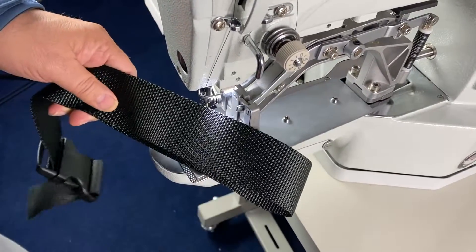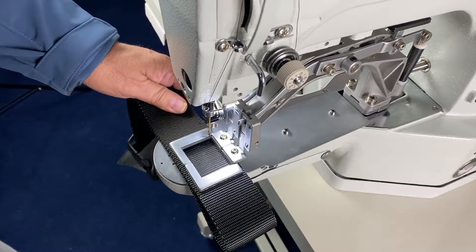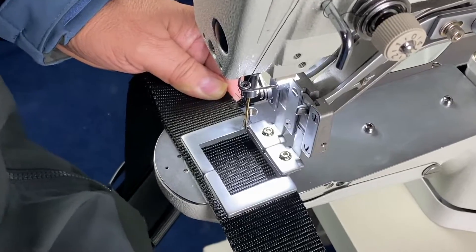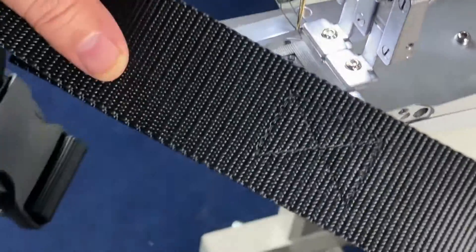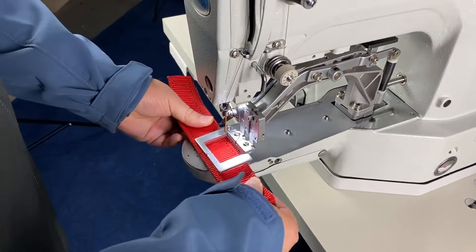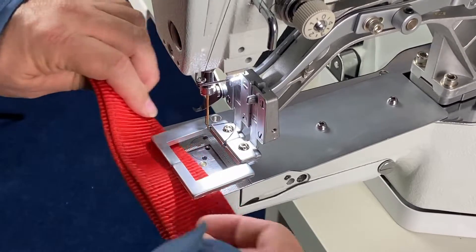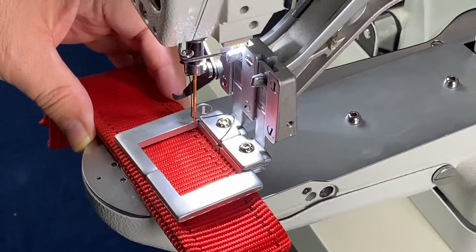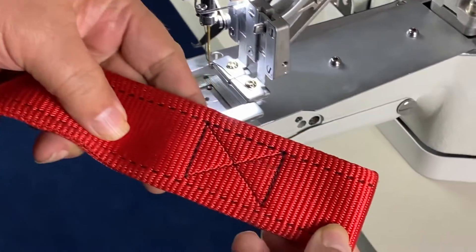Next we're going to sew on this tightly woven webbing here. It's a two-inch webbing and we're going to have a larger box X — an inch and three-quarter by inch and three-quarter box. We'll just slip that under there like that. We're going to sew on this very tight woven webbing, which is actually almost a quarter of an inch thick. We're going to do a box X, and normally you want to align it.